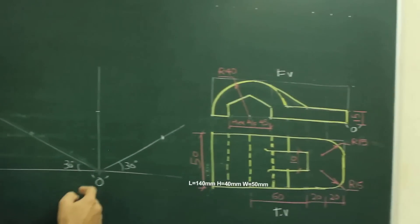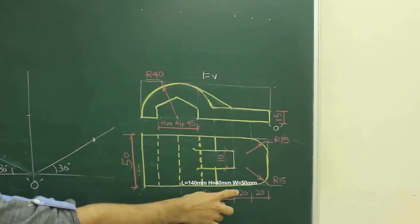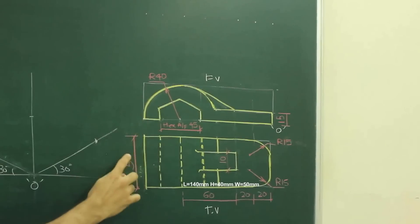In this sum, length is 140. If you see, this is 40, then 60, then 20 plus 20. So length is 140, height is 40 and width is 50.